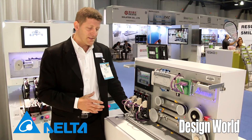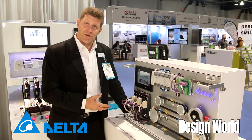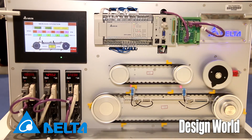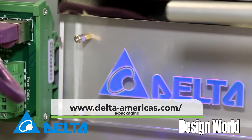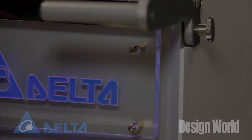This means it's a very simple type of system. It's also ideal for distributed control on a standalone machine automation control system. For more information, please go to the Delta website at www.delta-americas.com/ia/packaging.